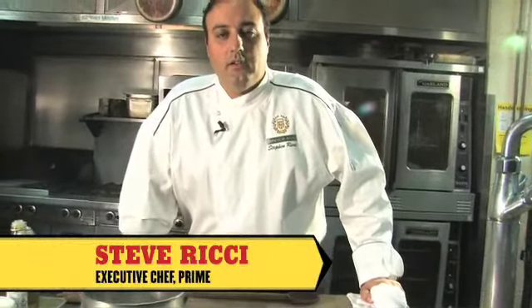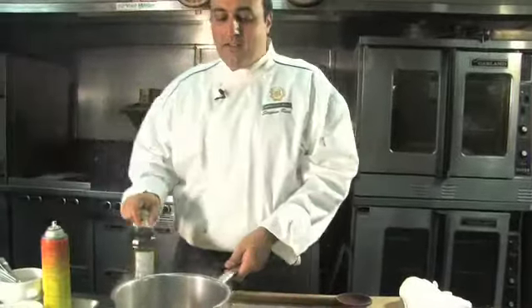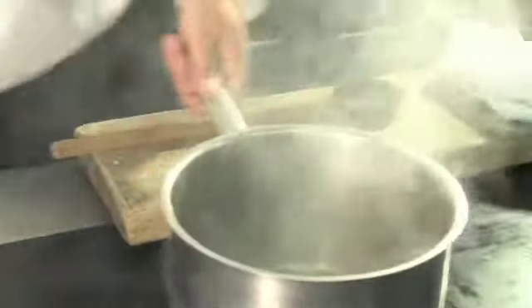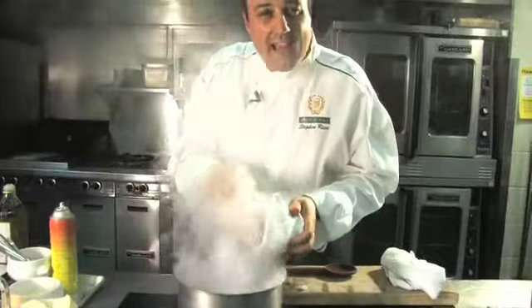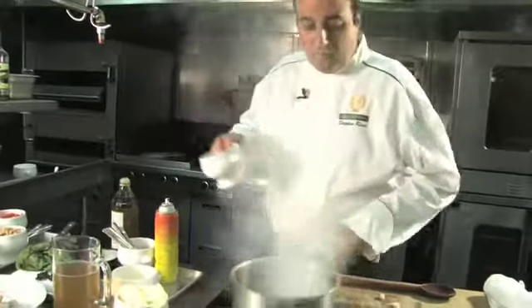Today we're going to do a winter minestrone soup. It's really easy to do and so many flavors going in — very simple. We're going to start with a little hot pan. All the exact recipes and ingredients will be on the website.